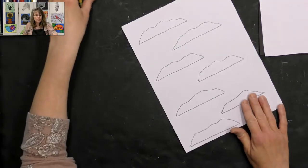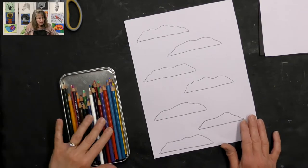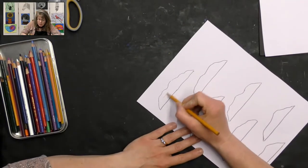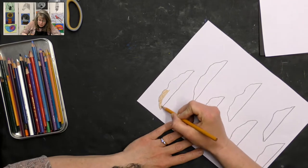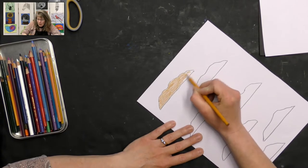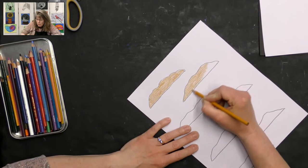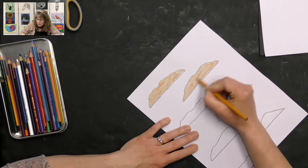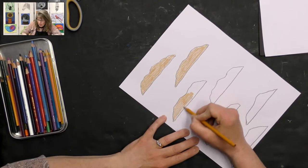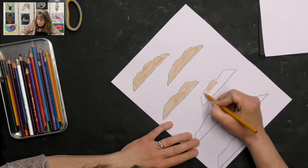Perfect. Now we're going to grab our colored pencils and make a base for our cookies. Most cookies will have either a golden yellow color, so you can pick a yellow — I have a really nice golden yellow. You're just going to color in your cookies using normal pressure. We're going to layer our colored pencils today to create the look of our colorful cookies, so we have to start with this golden yellow base. You can use regular yellow or a brown if that's all you have.